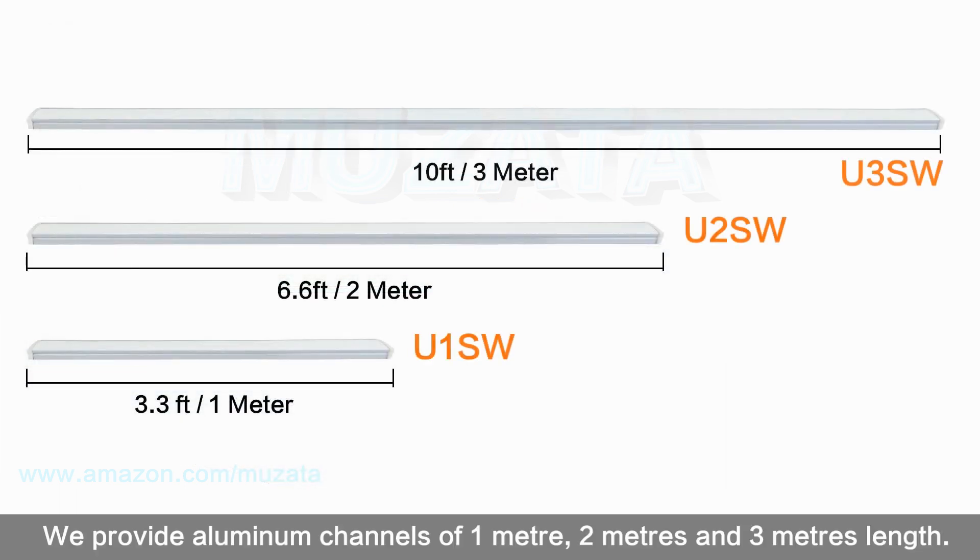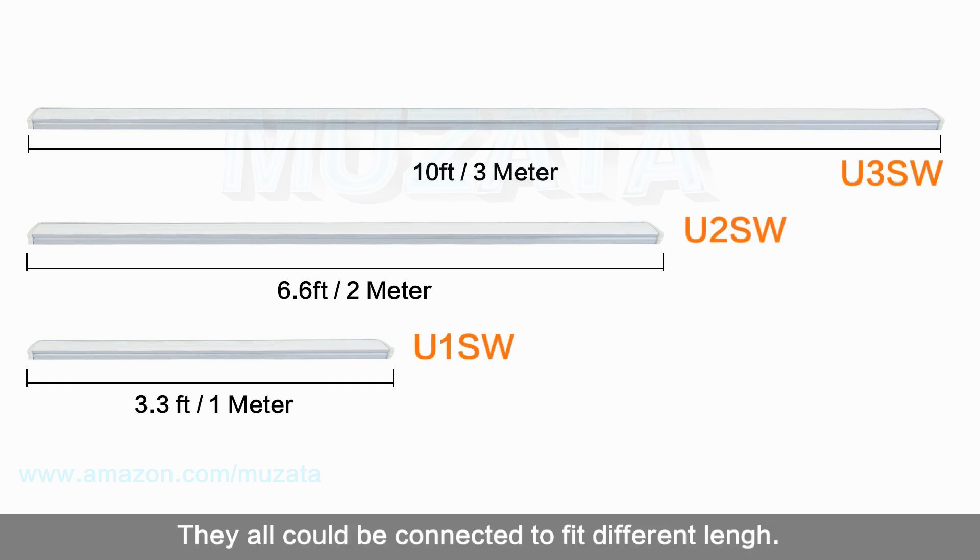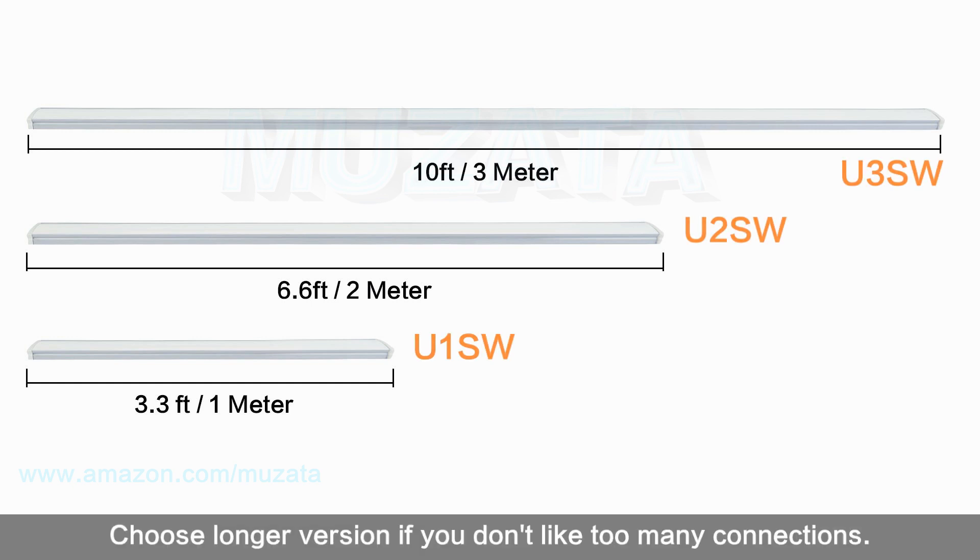We provide aluminum channels in 1 meter, 2 meters, and 3 meters lengths. They can all be connected to fit different project sizes. Choose a longer version if you don't want too many connections.